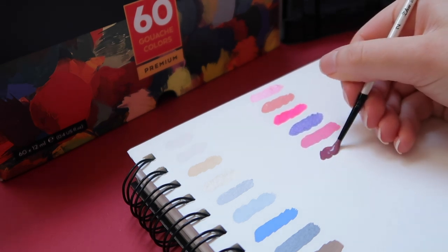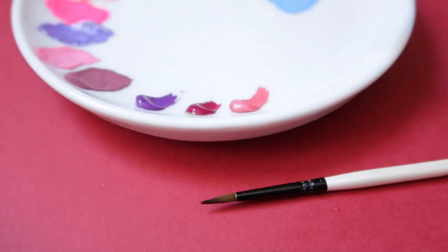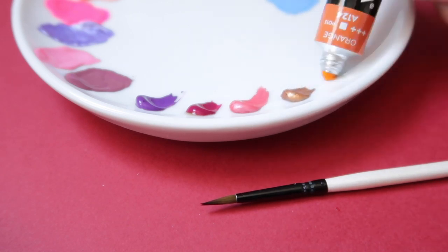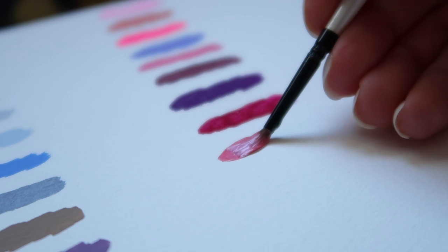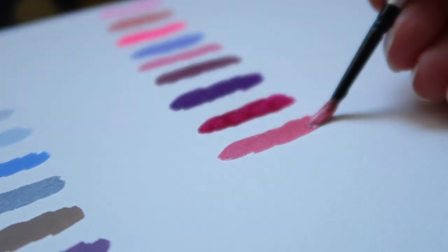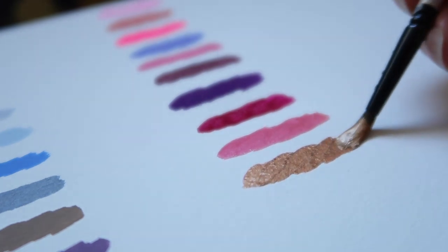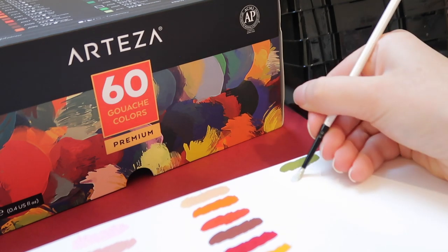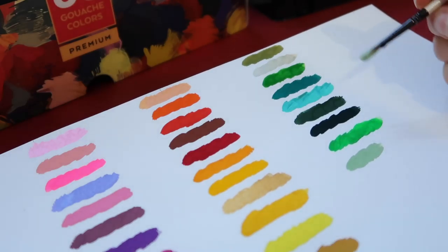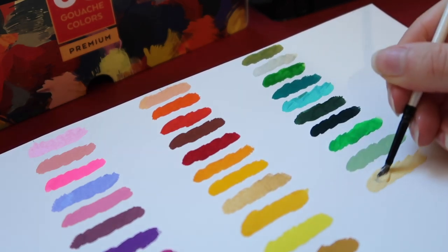A heavier weight paper won't buckle or bend easily and it's also easier to work when laying down the paint. The paper looks quite cold-pressed but is a bit rough to touch. Either way, I find this sketchbook great for practice and painting studies, so you don't have to waste good watercolor paper just for practice. I really like that you can easily rip the pages out, making it suitable for artists who prefer working on loose papers like myself.